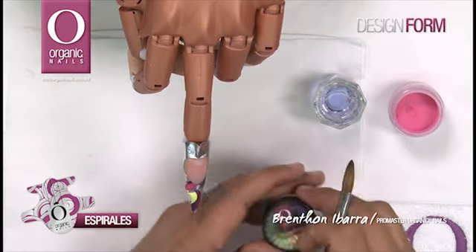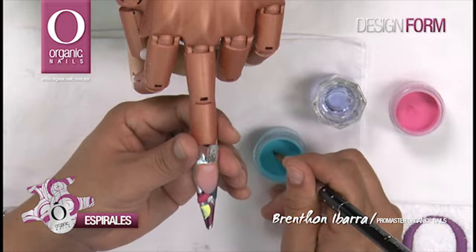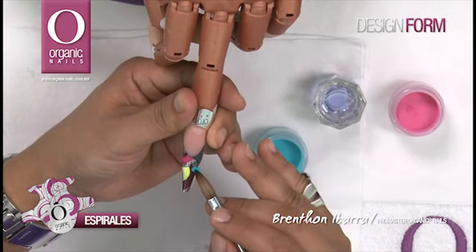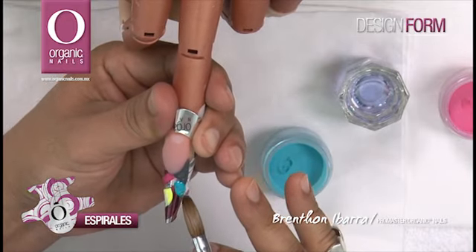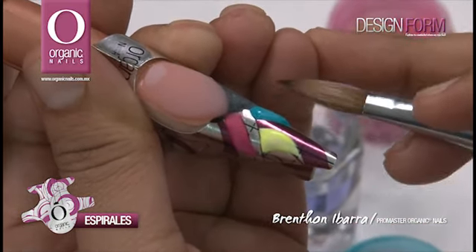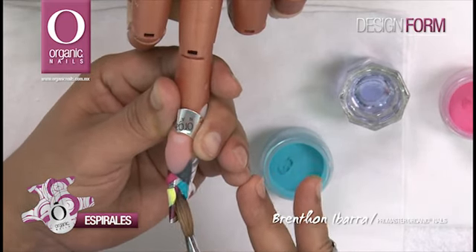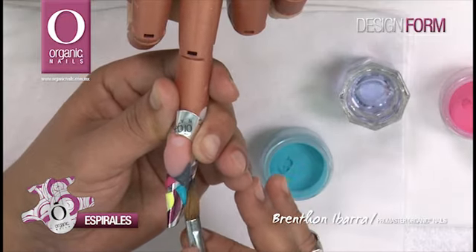Ahora voy a tomar otro color, es el turquoise de gama 1, una perla mucho más pequeña. Vamos a colocarla nuevamente dentro de otras líneas para seguir marcando nuestro esquema de diseño. Otro de los consejos que puedo darte es que no precisamente tienes que llevar a cabo el color sobre las líneas o dentro de las líneas; puedes guiarte para colocar dos, tres o los colores que tú gustes dentro de la misma.